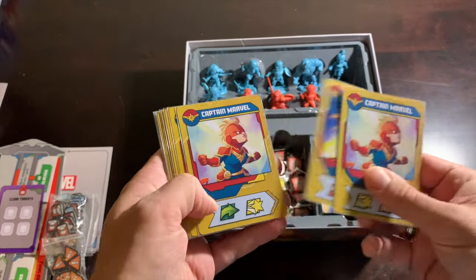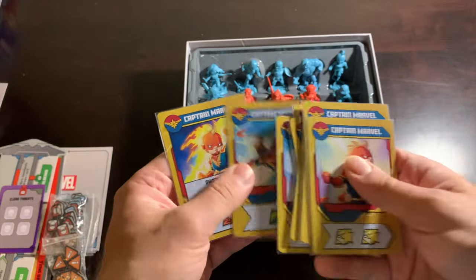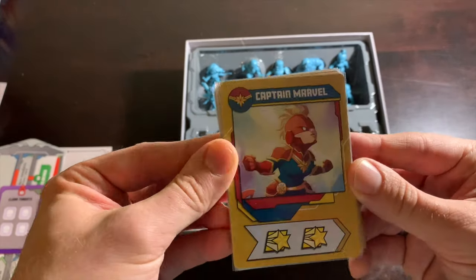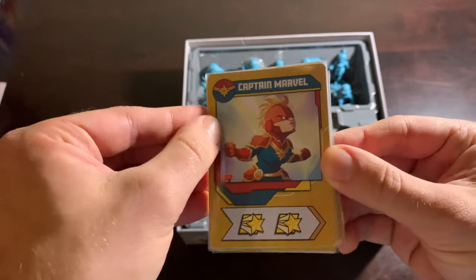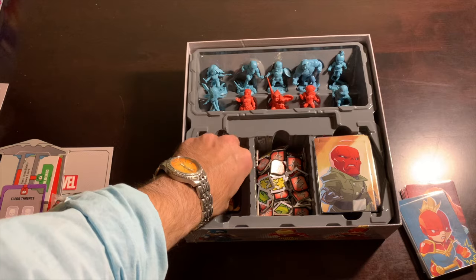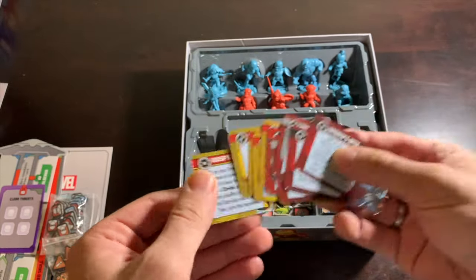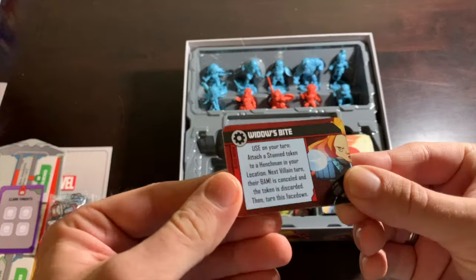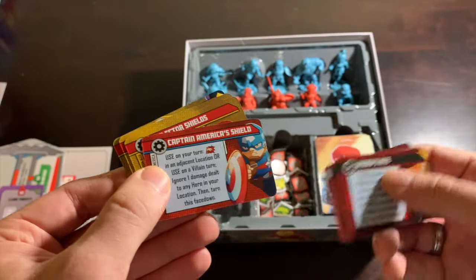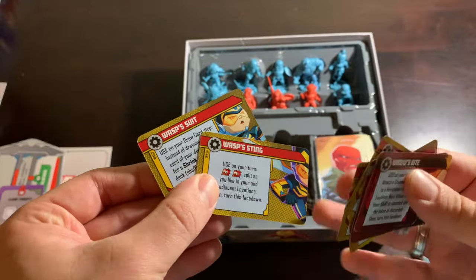The final hero is Captain Marvel, who they made very powerful because she should be. Her deck is intensely more powerful than everybody else's — I think her weakest card is just a single move. So if you're playing with kids, this is the best hero to give them as a handicap, and then you can give them something more challenging like the Hulk if you want to be sadistic. This is the Mohawk version of Captain Marvel. I also have the season three equipment cards stored in this box — Black Widow's bite and batons, Ant-Man's wrist gauntlets and suit, Captain America's shield, Iron Man's equipment, and the Wasp's sting and suit — though these do not come in this box.